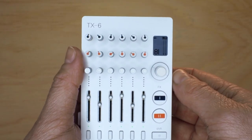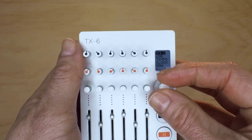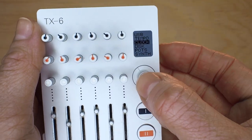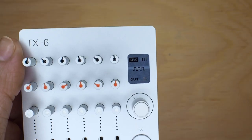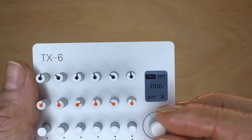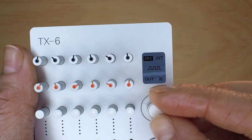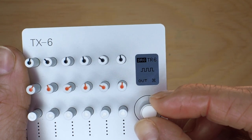Now let's go into the main menu by holding shift and pressing select. Scroll down and select the clock page. The source is set to internal and by turning the knob there are several inputs of choice: internal, USB, Bluetooth, and track 1 through 6.